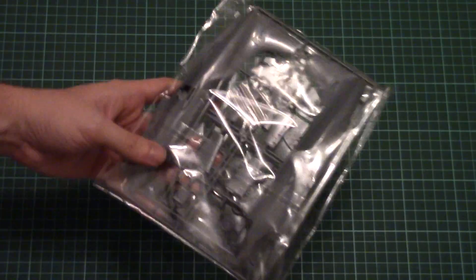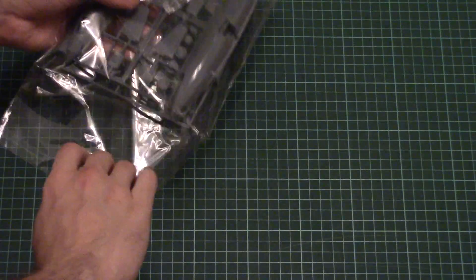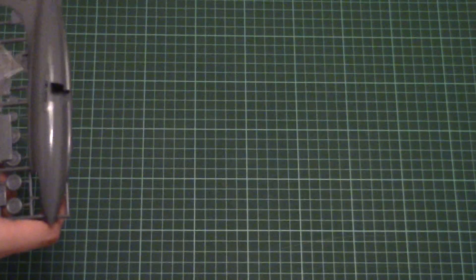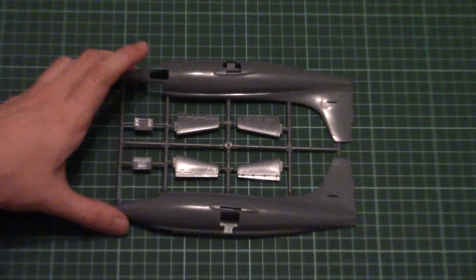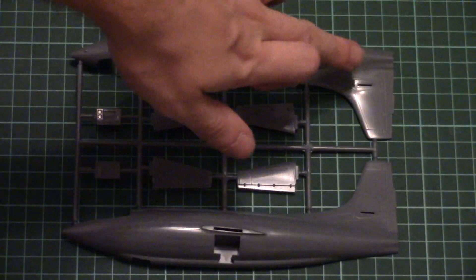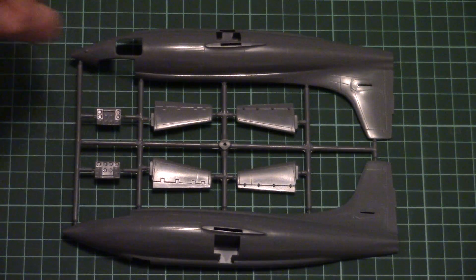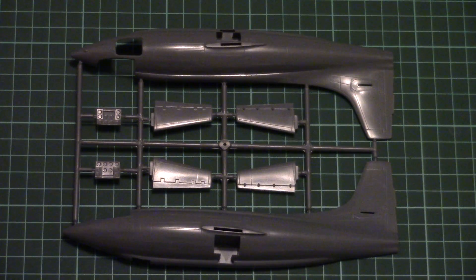This is a top-opening box and here's what we have inside. Let's start from the plastic sprues — they're molded in dark grey plastic, which looks quite nice. The first plastic sprue is dedicated to fuselage halves. I'll zoom the camera in a bit so you can see them closer. As you can see, both are molded together with the tail segment, and here we have a separate hatch for cockpit access. The transparent part is molded separately.